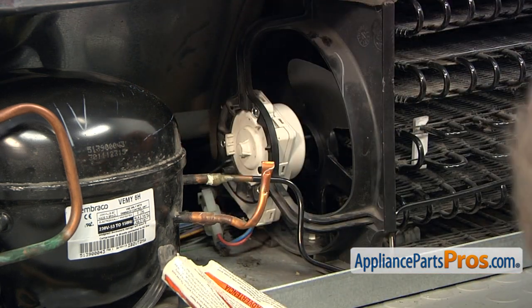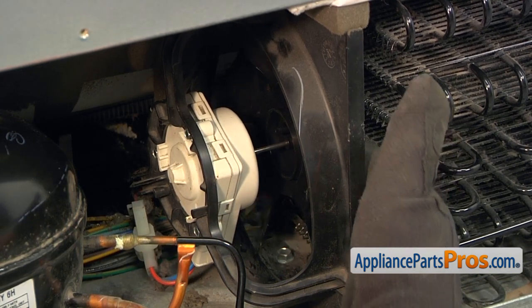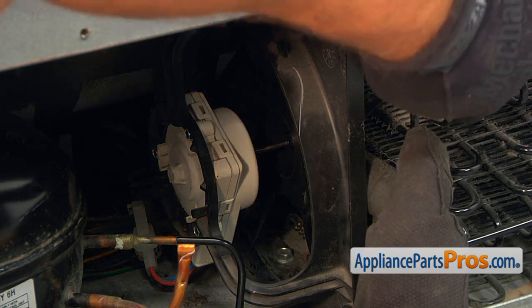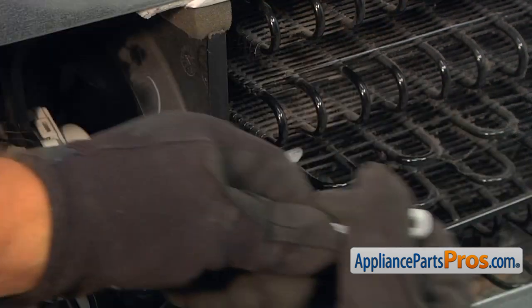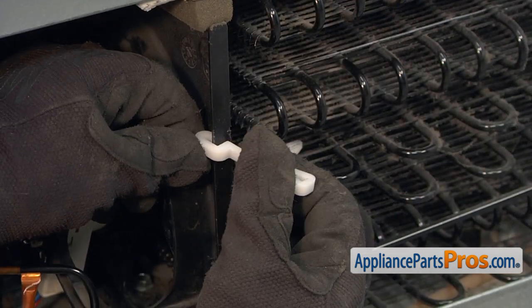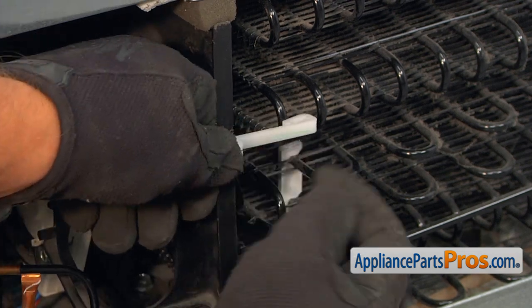Now we're going to install the blade on. Hold the blade with one hand and place that on the motor shaft. Then using the second hand with the flat blade screwdriver, lever. I'm going to push that blade onto the shaft. Now we can install this retainer clip. One hand goes on the fan housing and the other hand is on the coil.